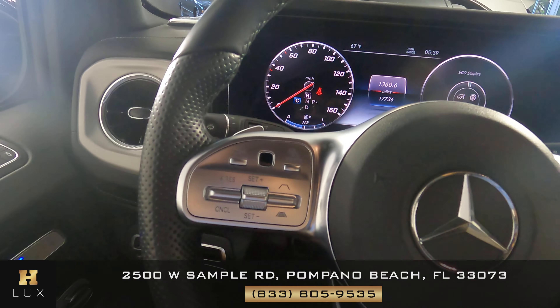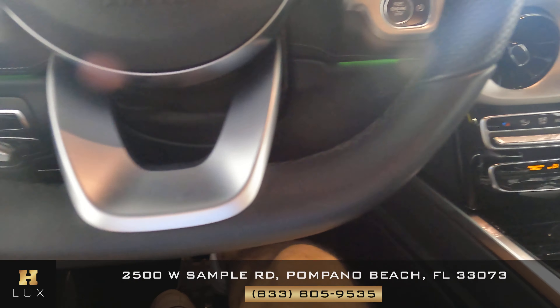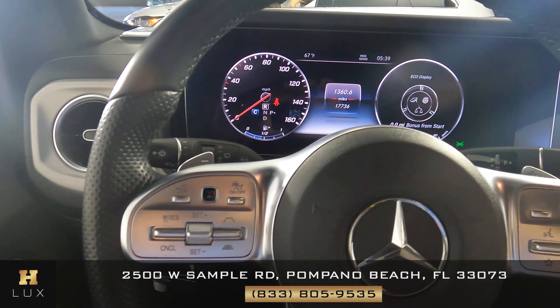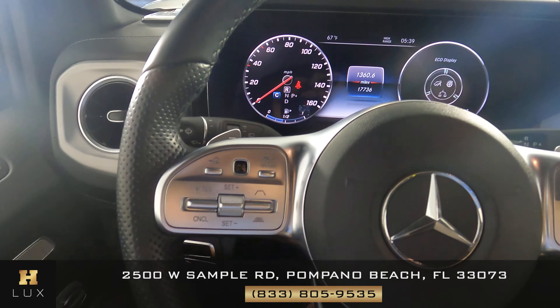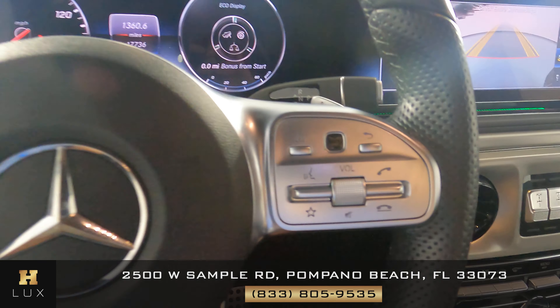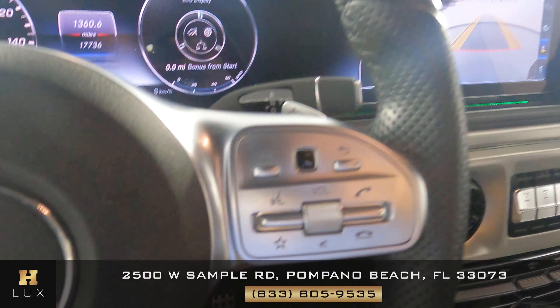Let's take a look at the steering wheel — we want to know if there are any scratches, tears in the leather, or any other sort of damage. Everything is looking good, I'm not seeing any kind of damage. What about the buttons? This side looks perfect and this side looks perfect as well.